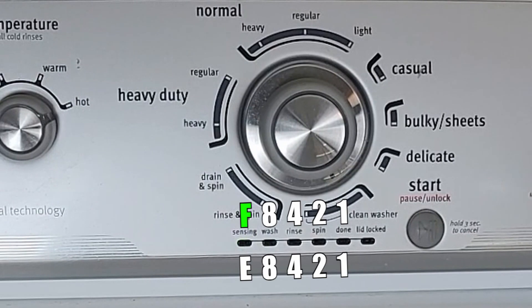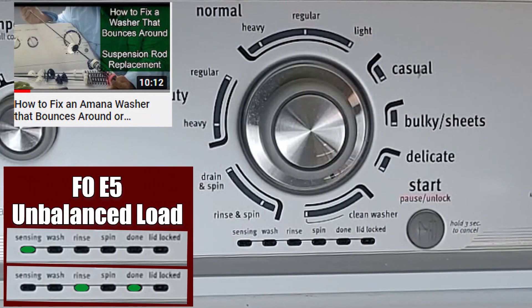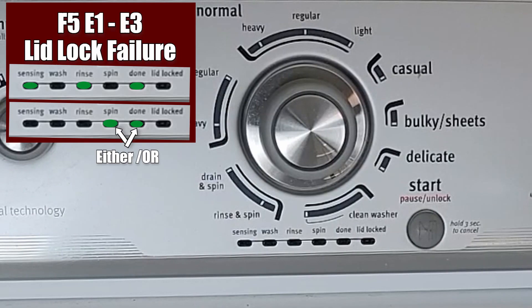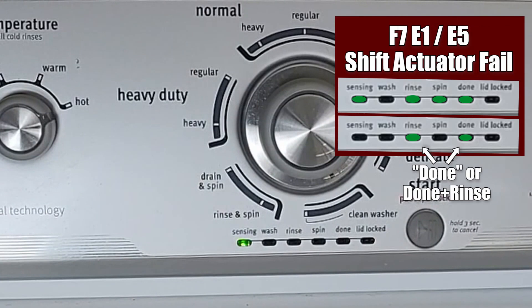The F0E5 code could stop the unit from spinning fully — there's already a video about testing this in the description. The F5 code involves the lid lock; it could be E1, E2, or E3, and these codes generally tell you the lid lock is not working right and likely needs to be replaced. The F7E1 or F7E5 code is for the shift actuator failing or not working properly, and it's probably the most common cause of the unit not spinning. I'll show you how to test it a few ways in just a little bit.